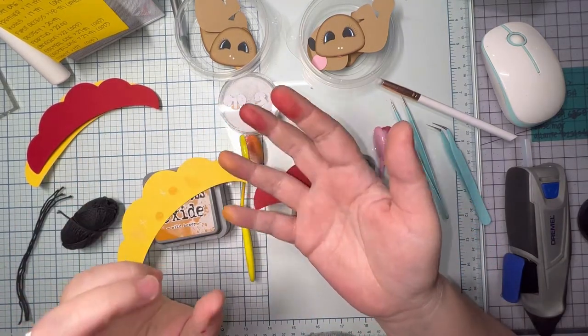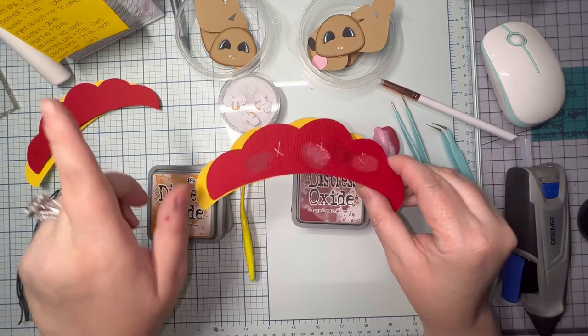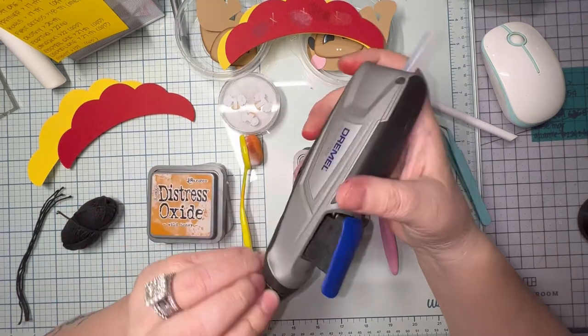Oh look, Kansas City Chiefs colors — not on purpose. These are the two colors I'm going to go with for the yellow: Wild Honey and Fossilized Amber by Tim Holtz.